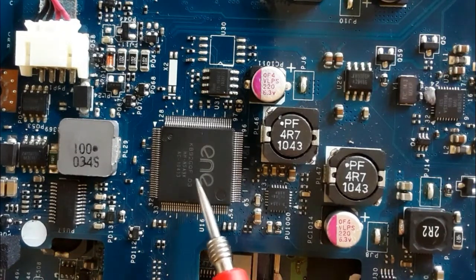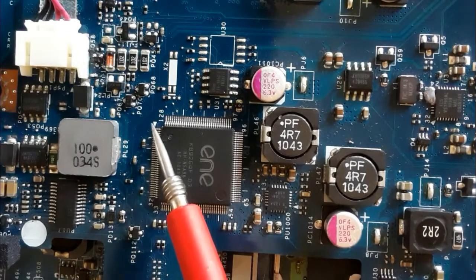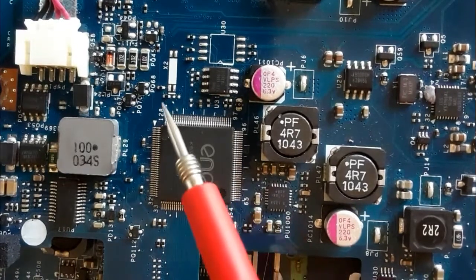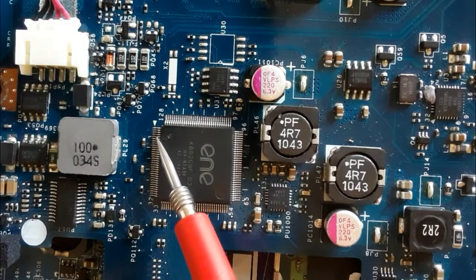Always with integrated circuits, you will find a point or a dot mark — this means pin number one. This mark means pin number one, then two, three, four, etc.